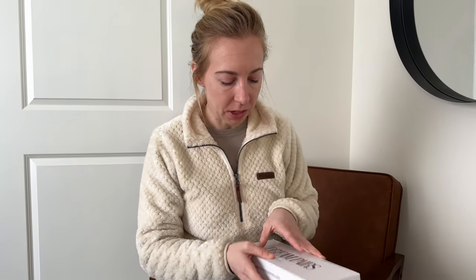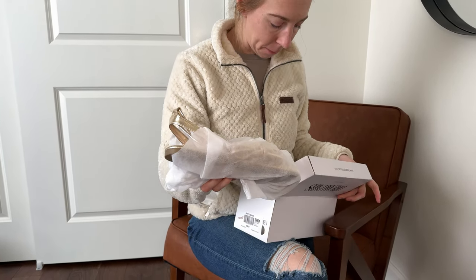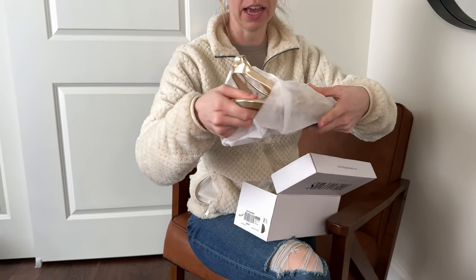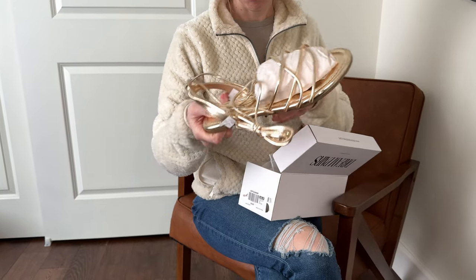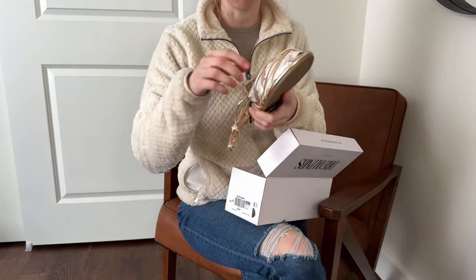I just got these gold strappy sandals for the summer in the mail, and I haven't opened them yet, so let's go ahead and check them out together for the first time. These are from Dream Paris, and they're coming wrapped in individual bags, which is nice. The packaging shows they haven't been worn before, which is reassuring.